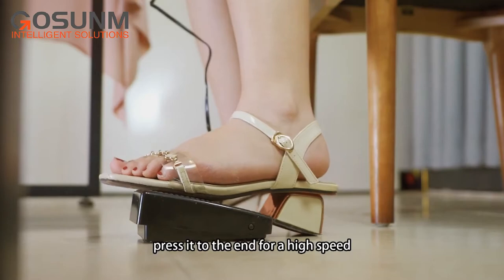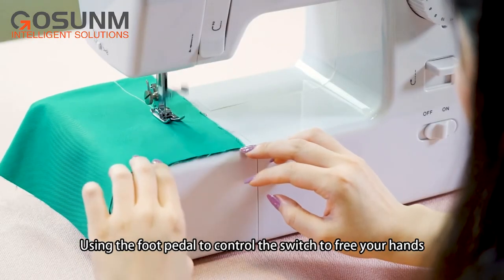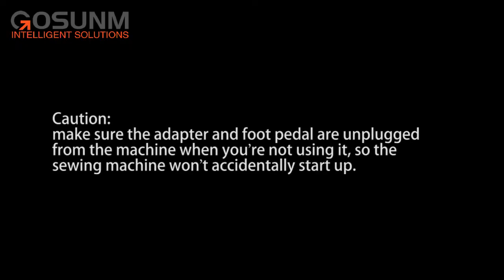Press it to the end for high speed. Using the foot pedal to control the switch frees your hands, making sewing easier and more convenient. Caution! Make sure the adapter and foot pedal are unplugged from the machine when you're not using it, so the sewing machine won't accidentally start up.